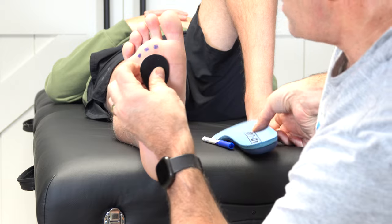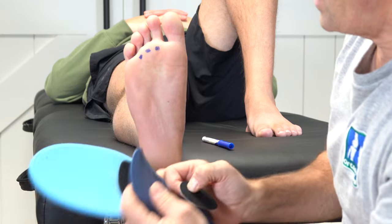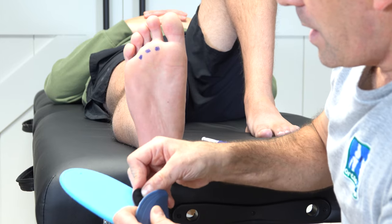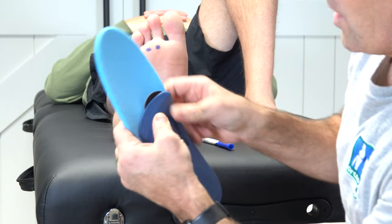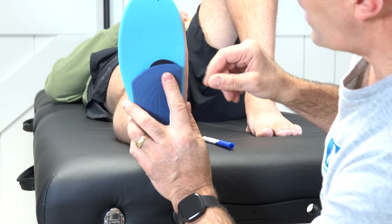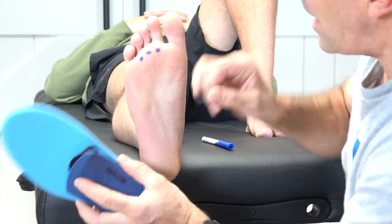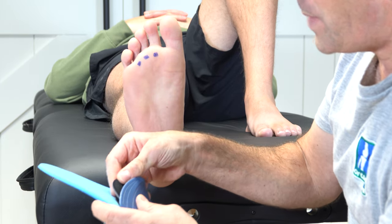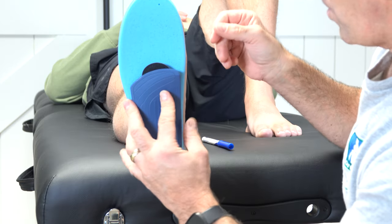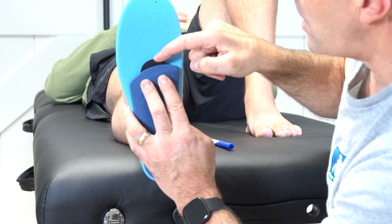The way we're going to do this in this particular insole is we're going to take that metatarsal pad. Let's say he's most tender underneath the second one — we are going to put this pad in here, closer to the second metatarsal, so that it strikes just behind that joint. Usually it's the second and the third, so we most commonly will put this metatarsal pad in the middle between the two. It's Velcroed, and then the metatarsal heads are going to land around it and not necessarily on it.